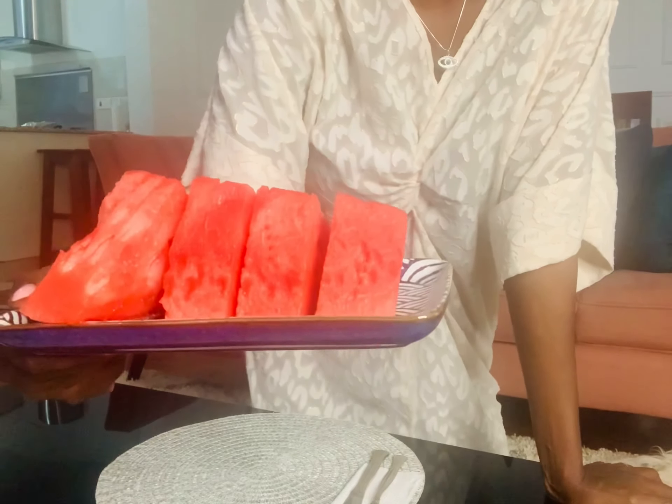I got this watermelon from Kapo. It was already sliced and it was going for about 126 Kenyan shillings — that is one dollar. I chilled it a little bit because I like my watermelon cold.